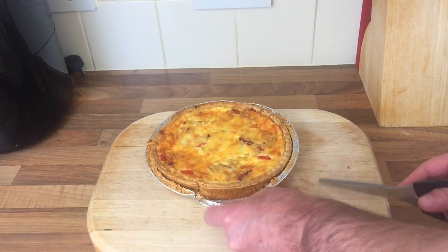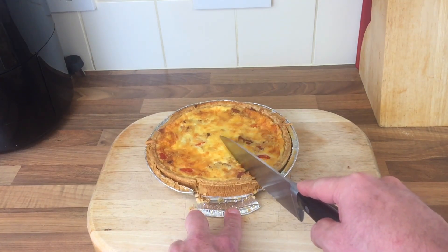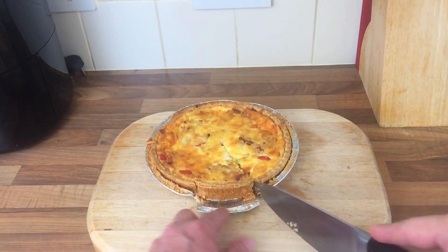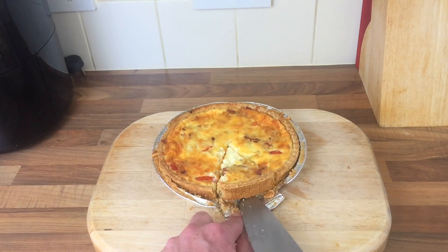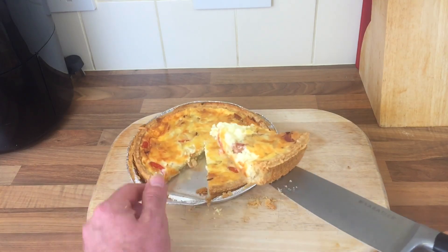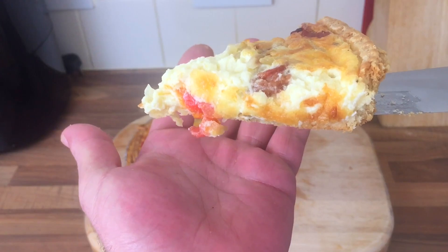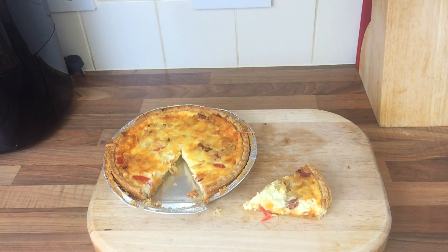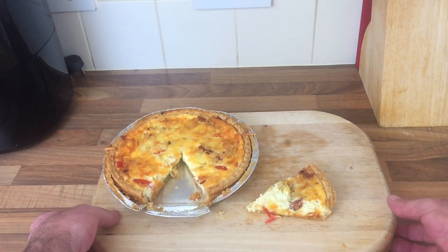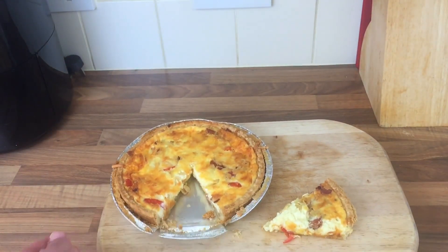The point is, does it stay together when you cut it? Let's have a look — does it all fall apart? Sharp knife... moment of truth. Is it cooked in the middle? Let's have a look. There we go! It looks quite nice actually — loads of cheese in it. I'm well chuffed with that for the first time!